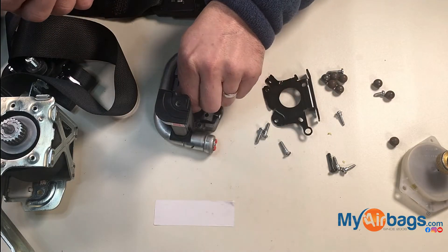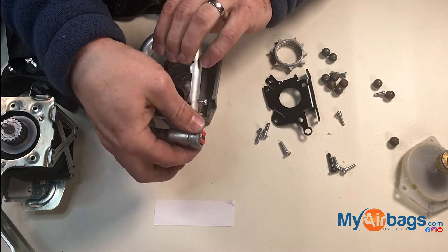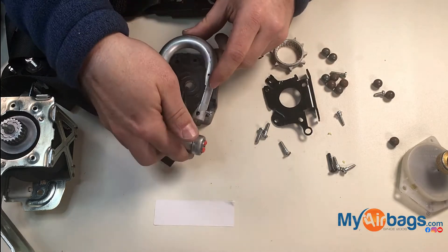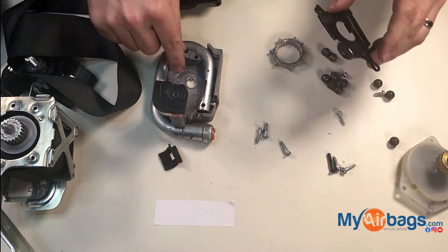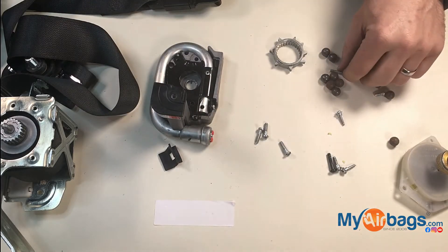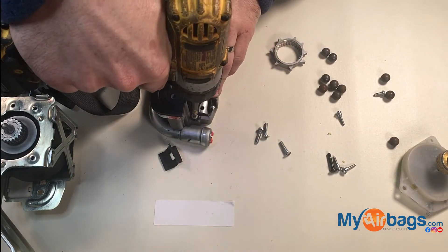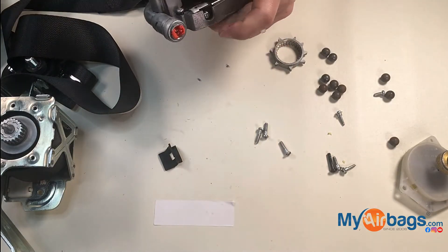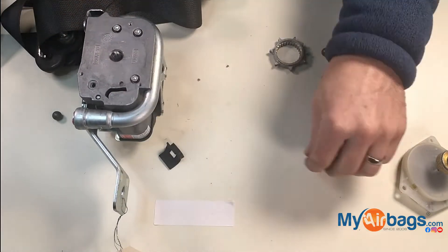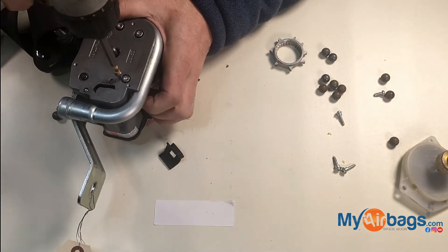What some people do is they'll remove these things and remove all of the metal bearings out of the tube, then put everything back in place and bolt it back to the unit. The unit will retract backwards and forwards, but your airbag light is going to be on and it's not going to lock in place during an accident. It's not going to work as it should, and you're putting the driver or the passenger at risk.